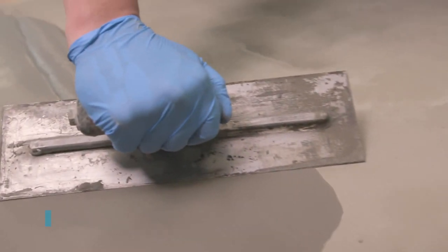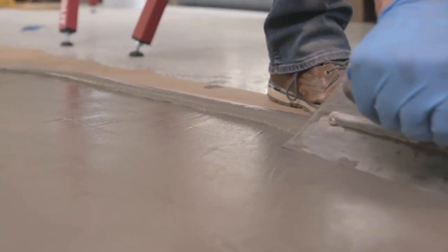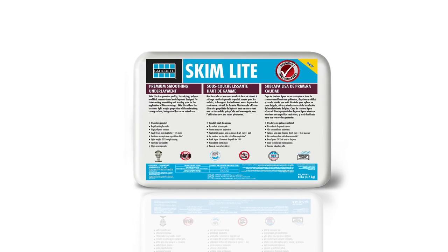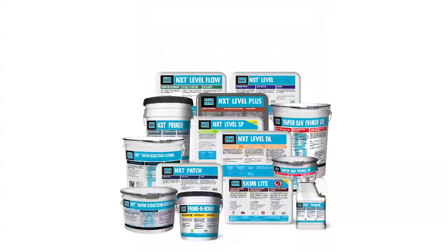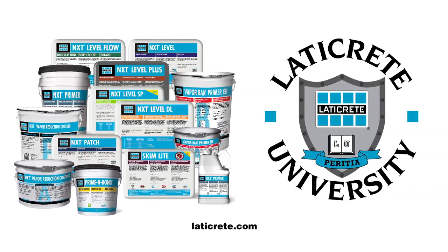And finally, rest assured that its high polymer content will form a strong bond for years to come. Skimlite, giving you the best performance one can achieve from a LATICRETE product. Learn more about our products at LATICRETE.com and by viewing our comprehensive LATICRETE University video tutorials.